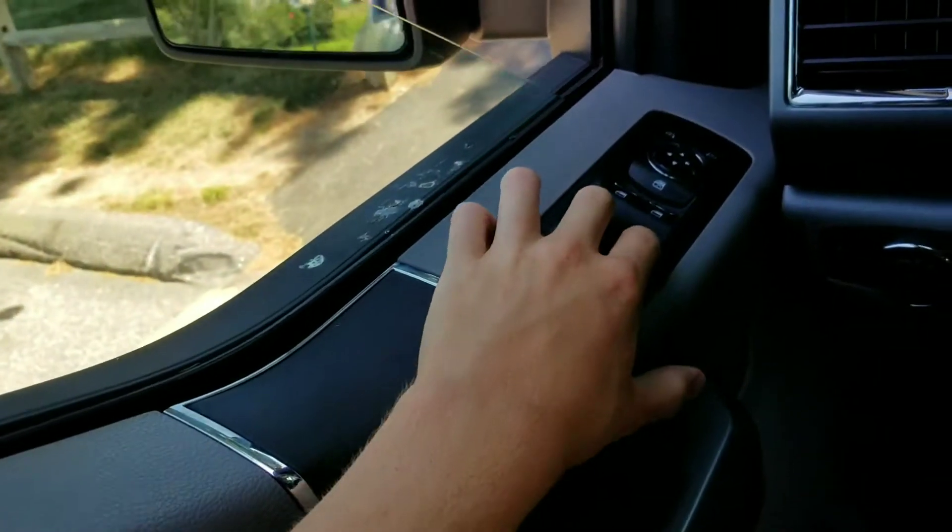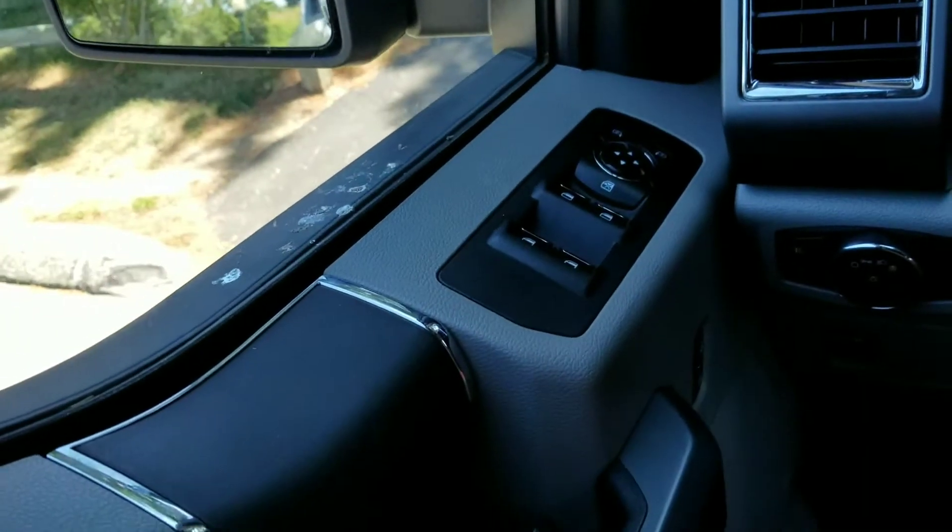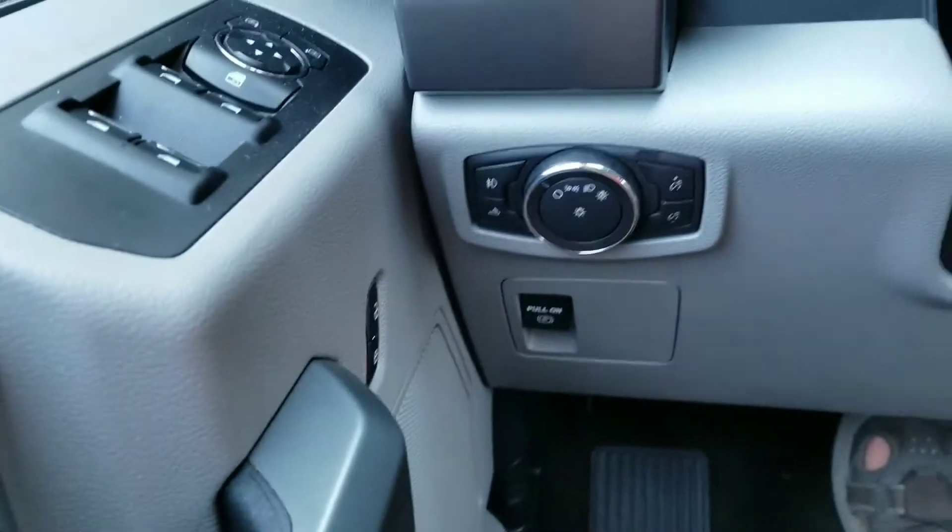The front two windows are fully automatic, and the rear are manual, but they're all powered nonetheless.